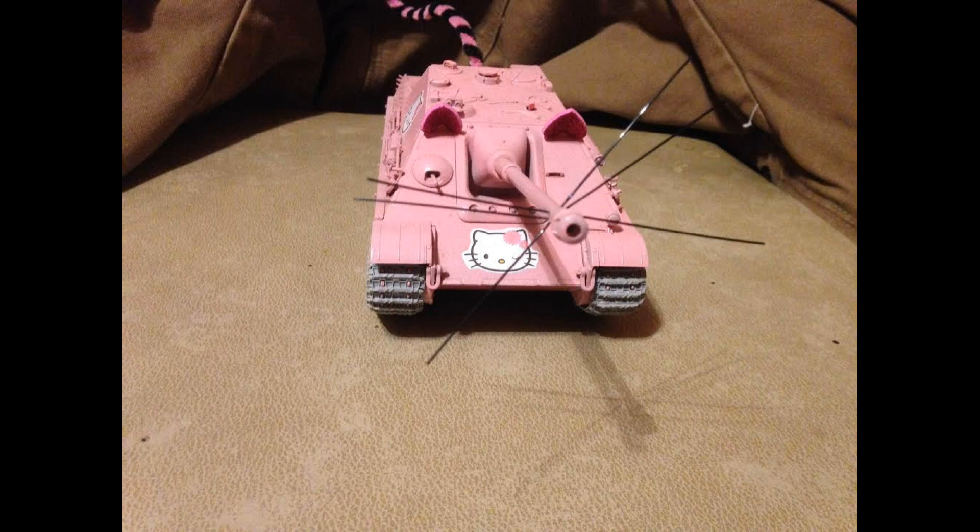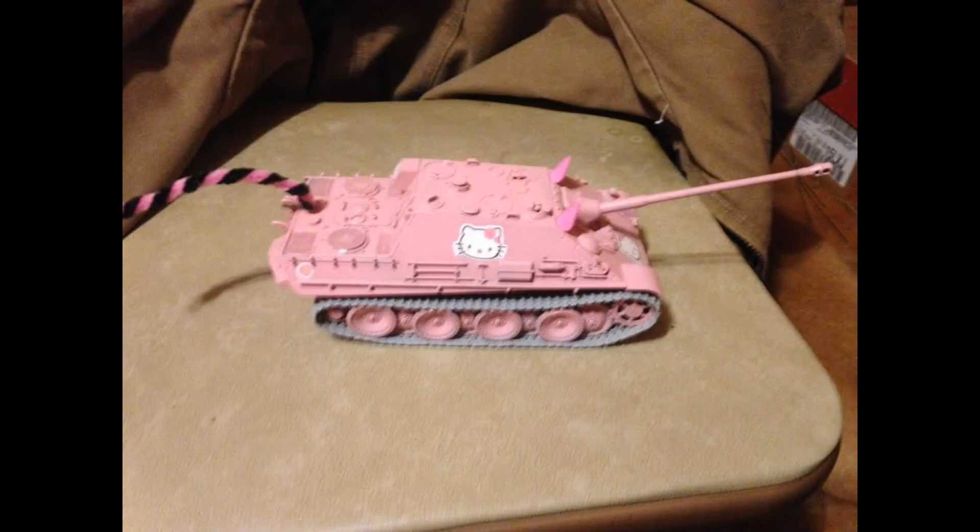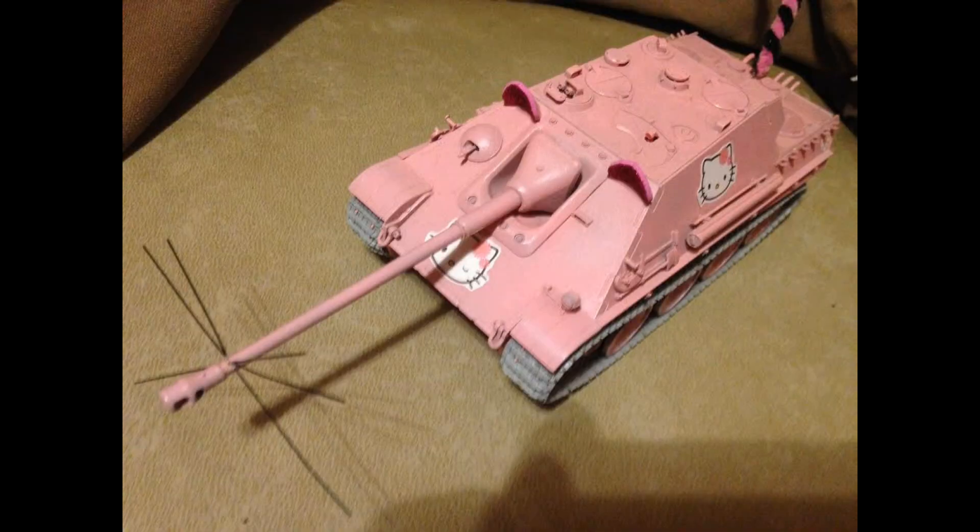Forgive my voice — I've just come down with man flu so it's going to sound a bit husky. These pictures on screen were sent in by one of my subs, a guy called Rudder Gator. It's a Pink Panther done out of the Jagdpanther kit, made as a Valentine's gift for his wife — it's apparently still sitting on her desk. The whiskers on the barrel were taken from one of her hairbrushes, and it's got Hello Kitty decals on it. This is what I love — thinking outside the box.